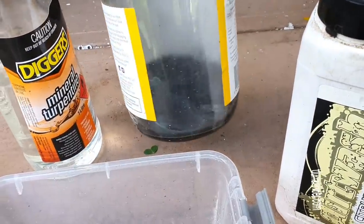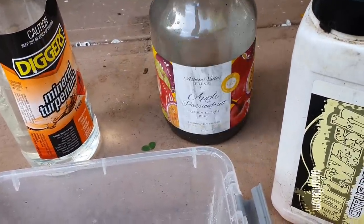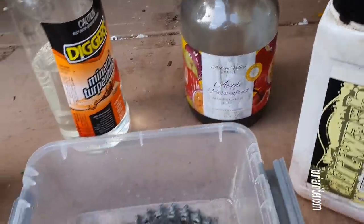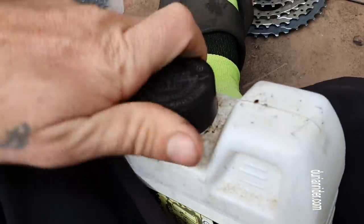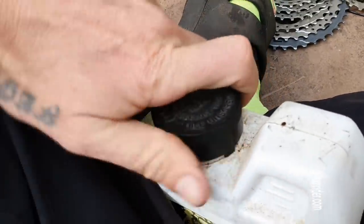Don't pour it in the sink — fish don't want to swim in that. I just put it on the floor here and let it evaporate. Good thing about owning your own house. So I'll open this bad boy up — real-time videos.